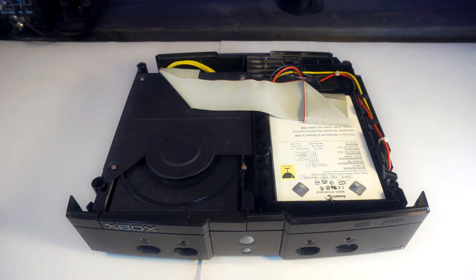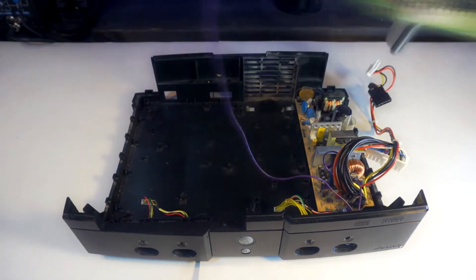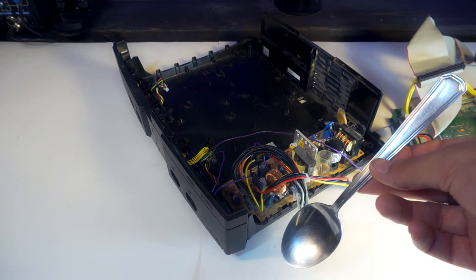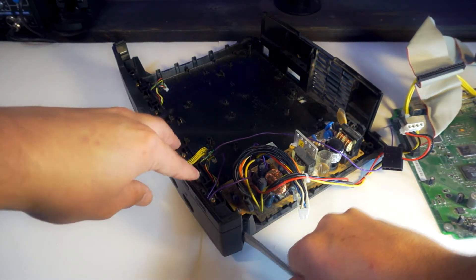Start by taking apart your Xbox. We want to get the Xbox motherboard out and flipped over. Also remove your faceplate. This can be done easily with a spoon or flathead screwdriver. I have to keep my pieces close to each other since it's all connected because of my hard drive activity light.